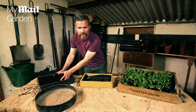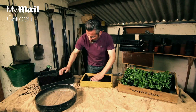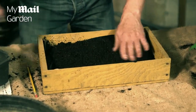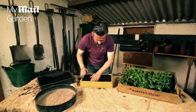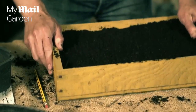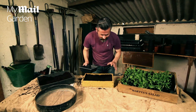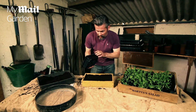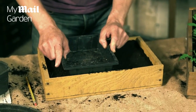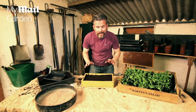Now we're ready to add some compost. I'm using seed sowing compost, which is absolutely perfect for sowing salad leaves into. Continue to add it — you want to leave a gap of about a centimetre and a half. Make sure it's roughly level, then give it a gentle tap to help it settle. Now just firm it down to leave a lovely smooth flat surface, pressing down gently. Don't press too hard because you don't want the compost too firm. There we go — a level surface.